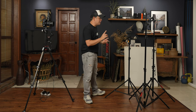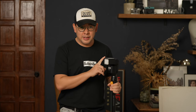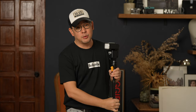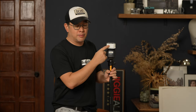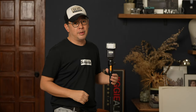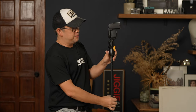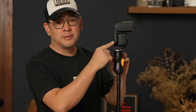Let's talk about the flash I'll be using. This is my Sony F60 RM. You can use any flash at your disposal, whether entry-level or more expensive, but the most important thing is to bring down the wide-angle diffuser so that you get a bigger spread of light. I also have it mounted on the MagMod MagShoe, which serves as my flash mount to the light stand.